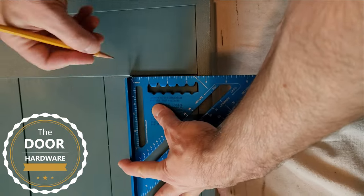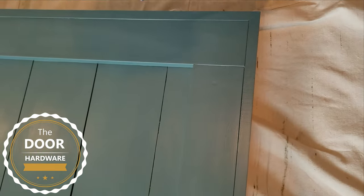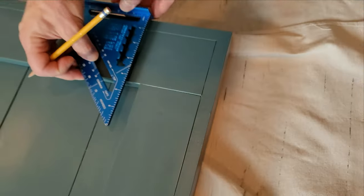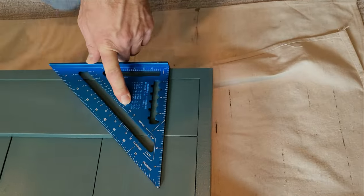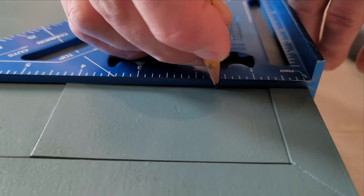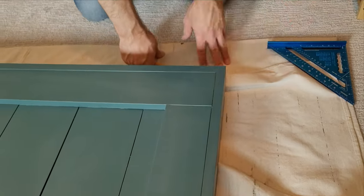Here is part two: we are going to add the hangers to the door. Find the middle of your one by four because we want the hangers to be centered on both sides. From the top of the door down to the very first hole on the hanger is one and nine sixteenths inch.